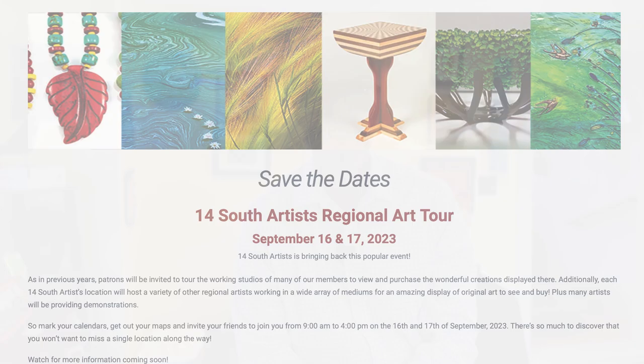But coming in September, September 16th and 17th — and I'm going to refer to one of the artists over here in the room — Karen, when is the Art Tour and what is the name of the Art Tour? The 14th South Regional Art Tour. But below is all the information, so enjoy this episode of Oregon Life, and thank you, Karen.